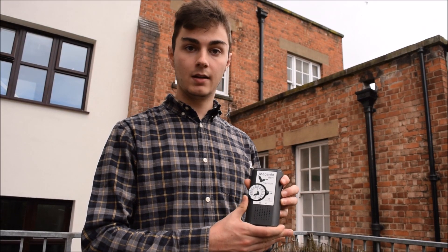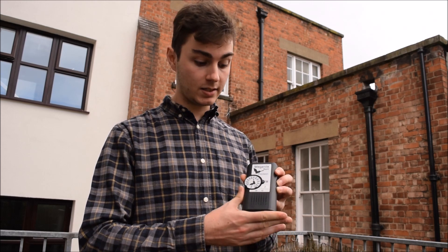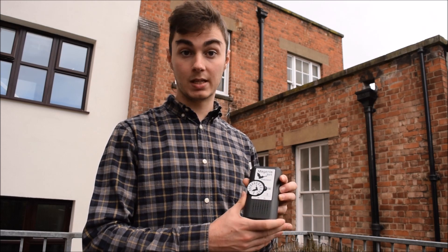This is the Magenta Bat heterodyne bat detector. This is a cheap and very easy to use bat detector. It's quite good for beginners.